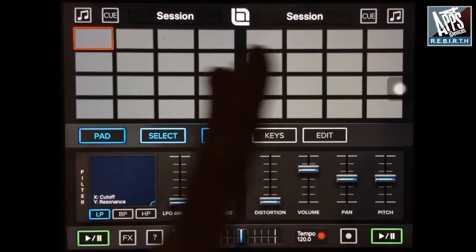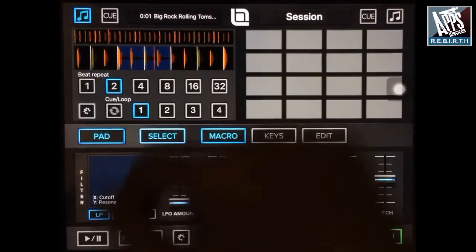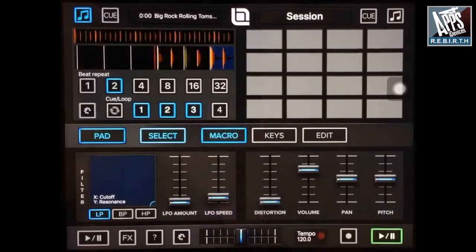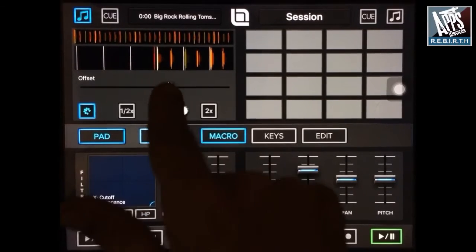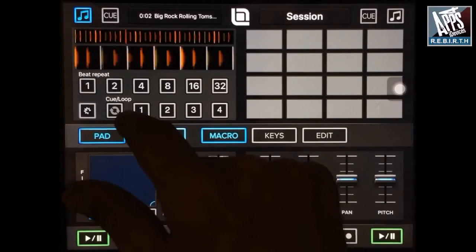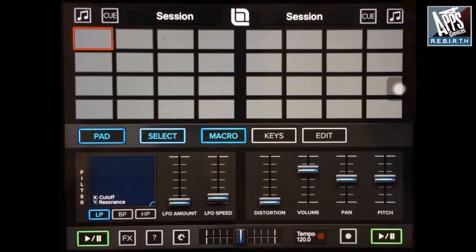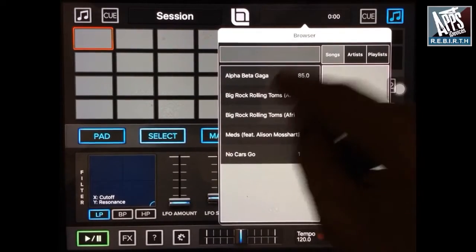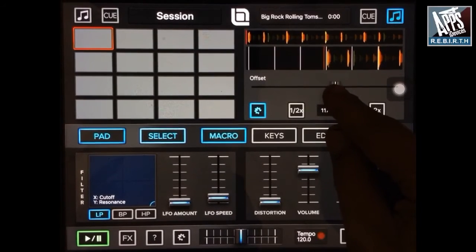You have two identical surfaces on each side, and in each you can load a track from your music library. The app will also detect the tempo of your track. Here you can set the offset. For example here we load another track, and here I can see the offset is not so good.